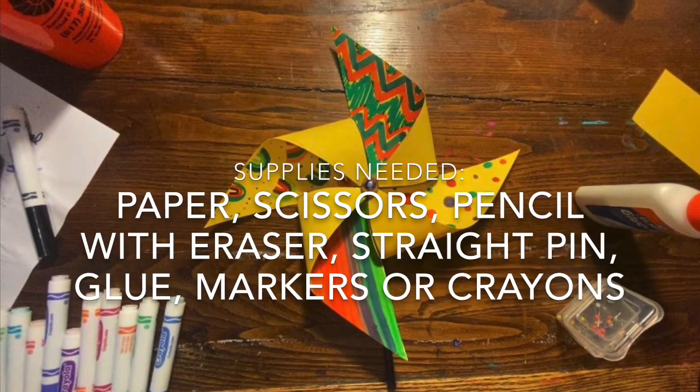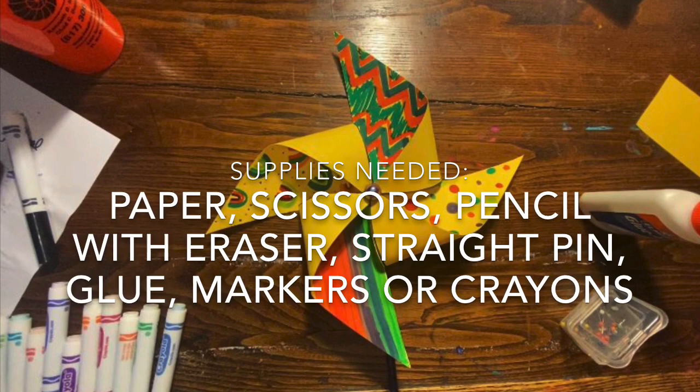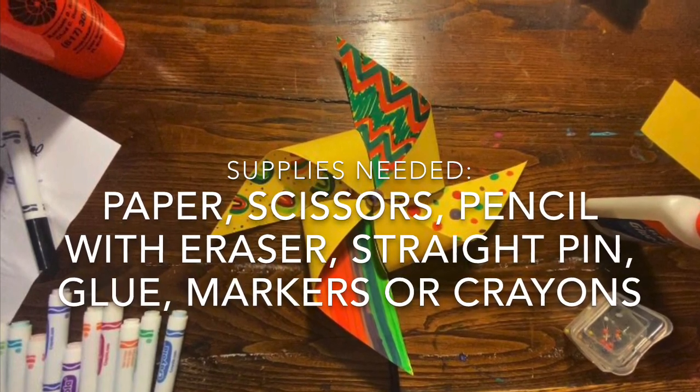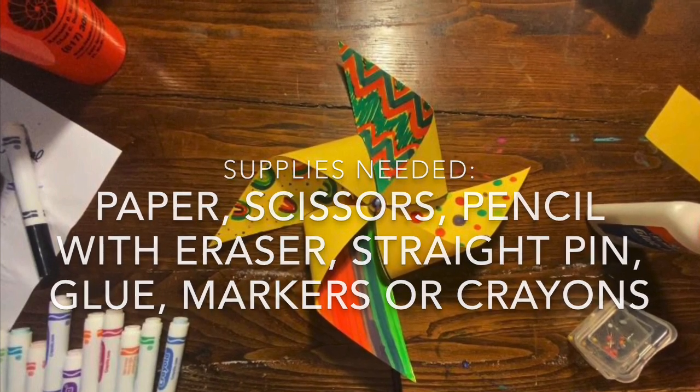To make a pinwheel you will need paper, scissors, a pencil with an eraser, a straight pin, glue, markers or crayons, or any other coloring supplies that you choose. It could be paint or something else that is not listed.